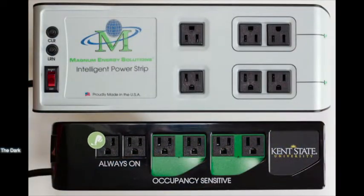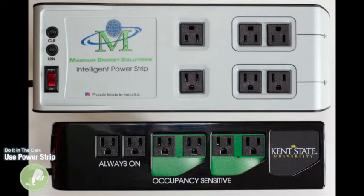Kill the phantom load in your room. Phantom load is power consumed by electronic devices while they are turned off or in standby mode. Plug your devices into the right plugs in the power strip and save energy.